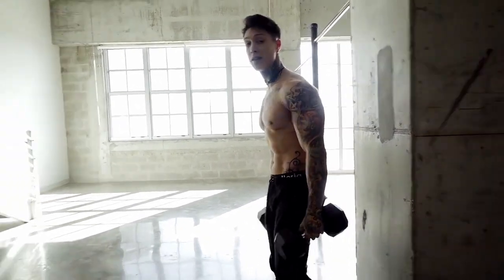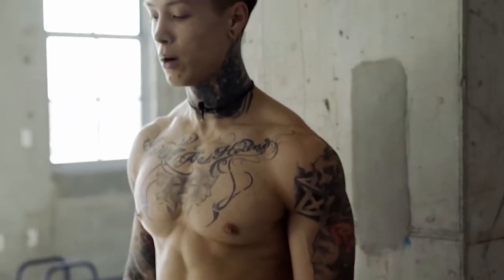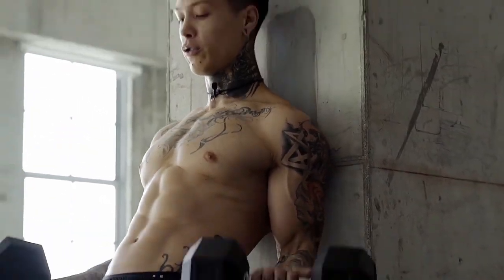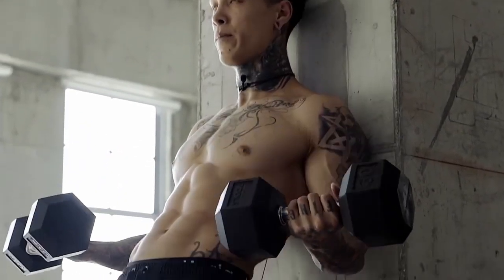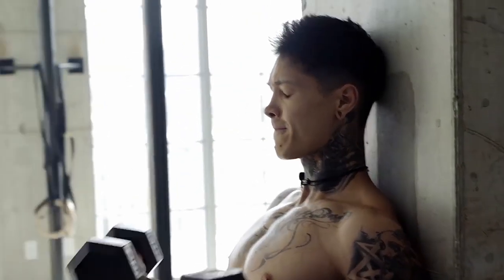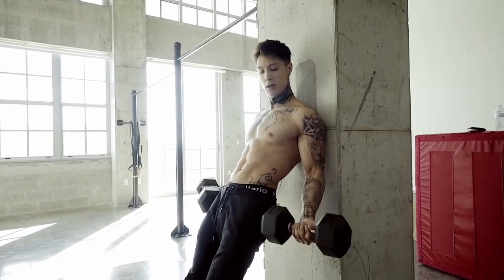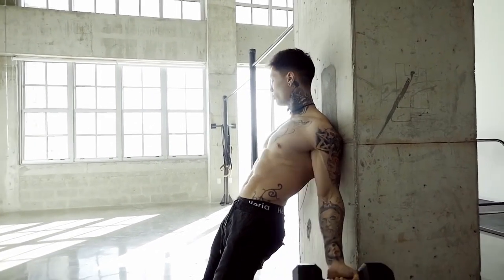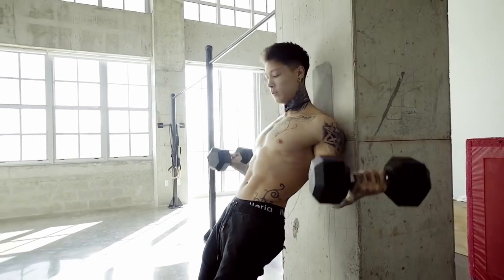Moving on to the next exercise, we're gonna do these supinated now — still working our biceps, but now working different areas within our biceps. Let's go for 10. Back against the wall, curl straight up, come down slow. Now quick tip guys: the more you're curling right in front of you, you're targeting more of the inner bicep, and the more you're curling out to the side, you're using a lot more of the outer bicep. So do them both.